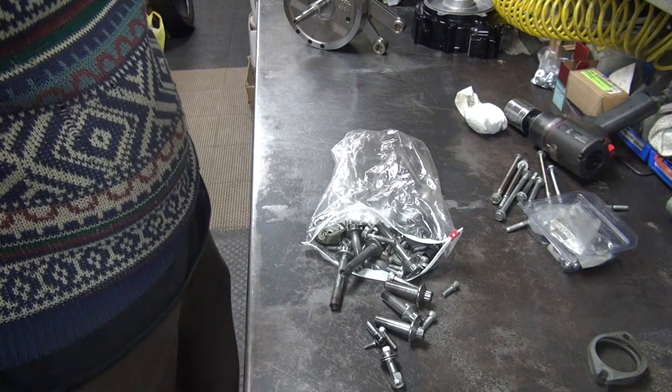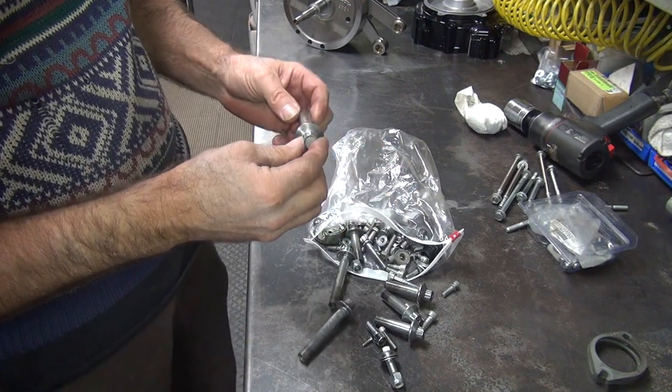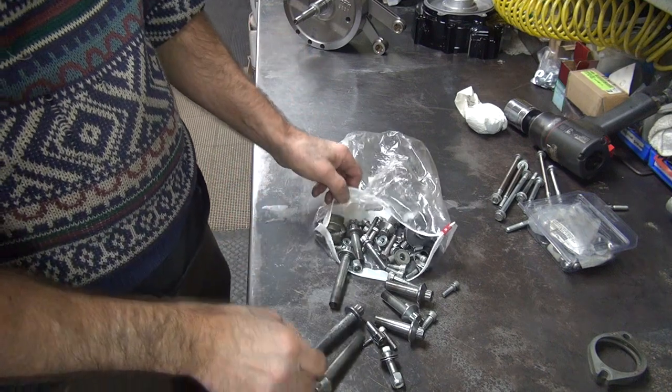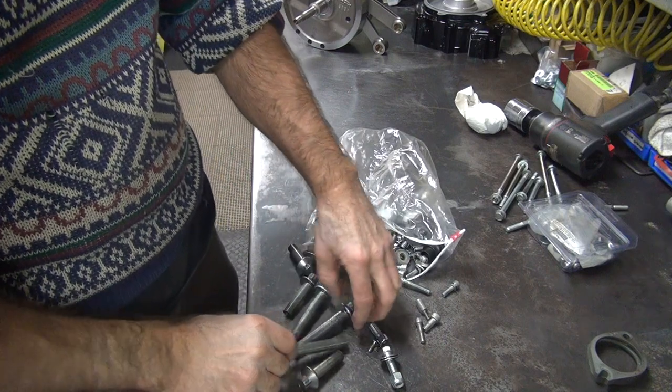I don't need them — I got other ones. You got new ones? Mm-hmm. We'll use the new ones on those. What about the head bolts? What I see is what I got. Okay, we're going to use these again.